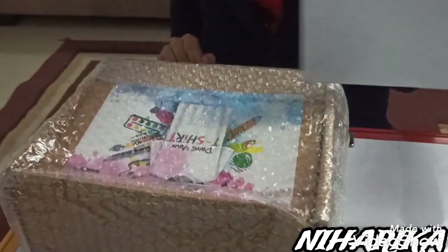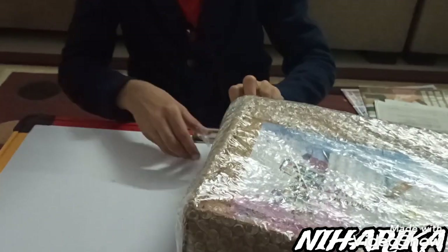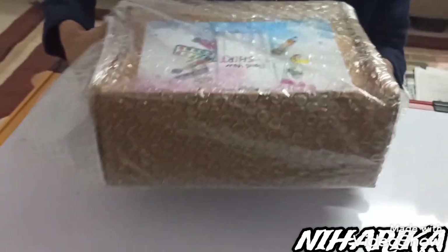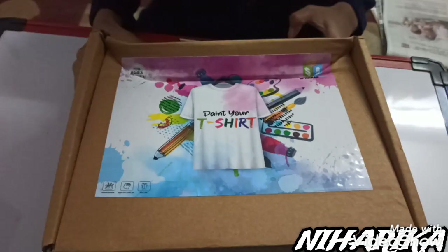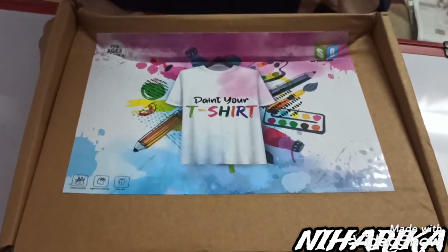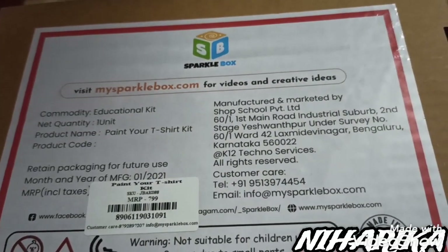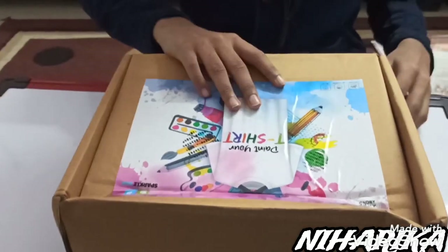This is the t-shirt painting kit. Now let's open it. So this is the kit — you can see this. Now let's open it.